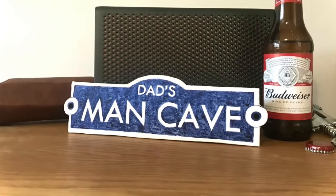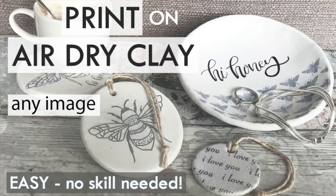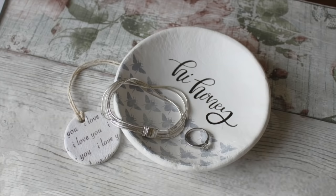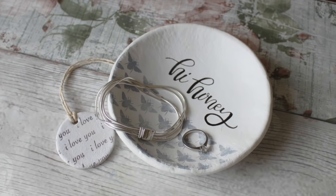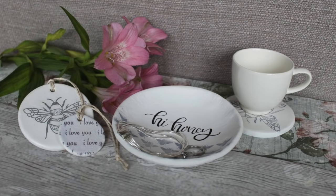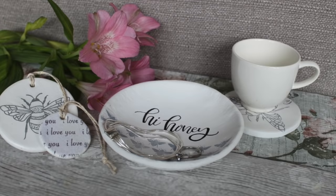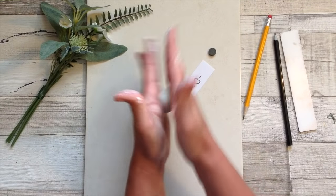If you'd like to try the transfer technique you can find it on my 'Print on Air Dry Clay' video. In that video I also make gorgeous bee items, including a really cute trinket dish — they would make beautiful gifts too. I know you'll love the technique and you'll find so many uses for it on your air dry clay.